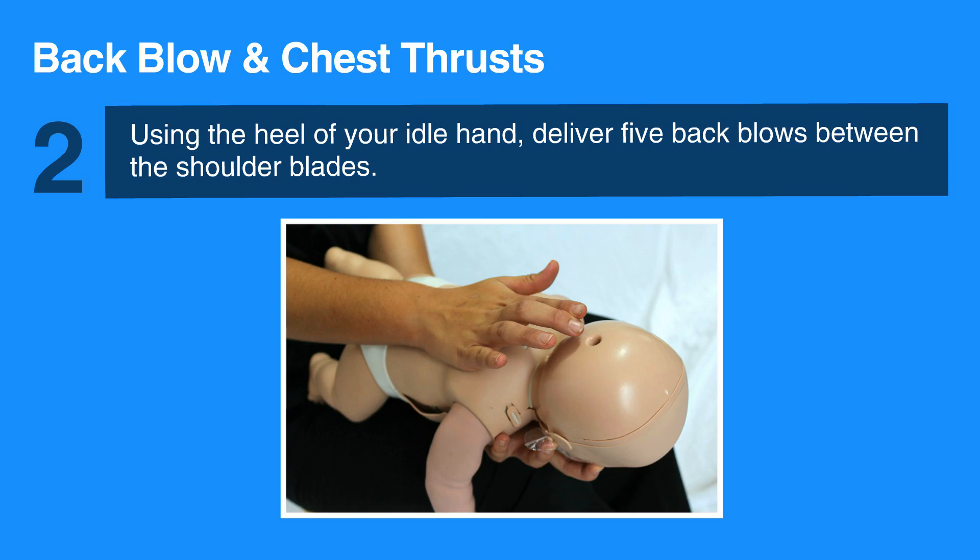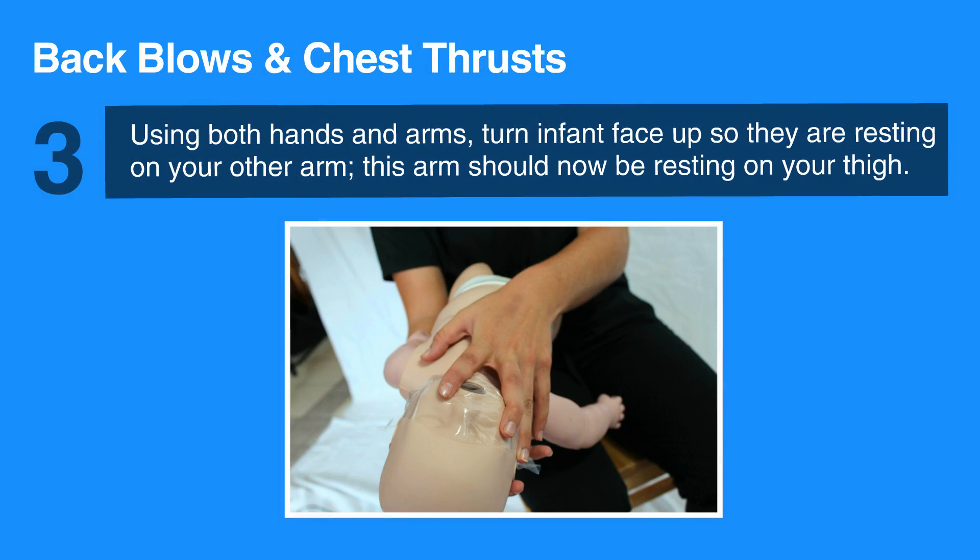Using both hands and arms, turn the infant face up so they are now resting on your other arm. This arm should now be resting on your thigh. Make sure that the infant's head is lower than their chest.